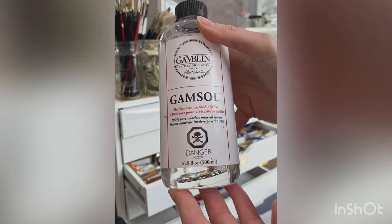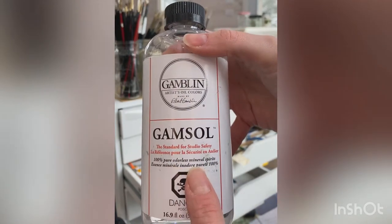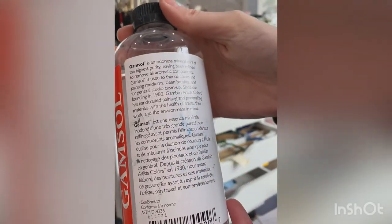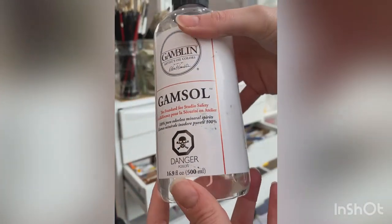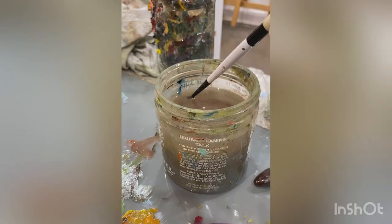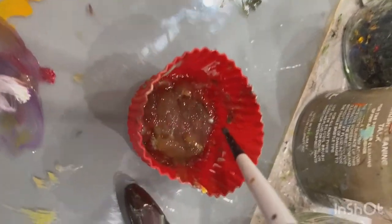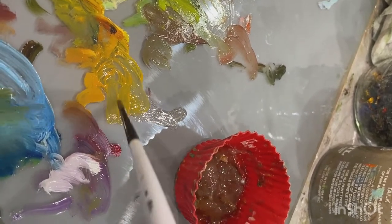This is why you can't create a glaze using paint thinner or your solvent — for example I use Gamsol as my solvent. You can't use that to dilute your paint, make it more transparent, and put it over any paint that's below, because your painting will just crack over time. Adding paint thinner to your paints is considered more of a wash, and it may be something you do only in the very first layer of your painting where you're blocking in an image or trying to stain the canvas. So it's important to remember that in order to make a glaze you'll be using an oil medium and not a paint thinner or mineral spirit.